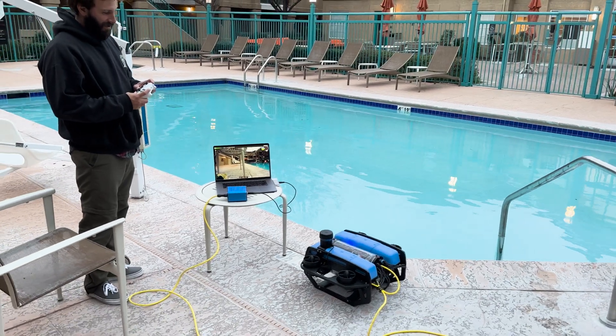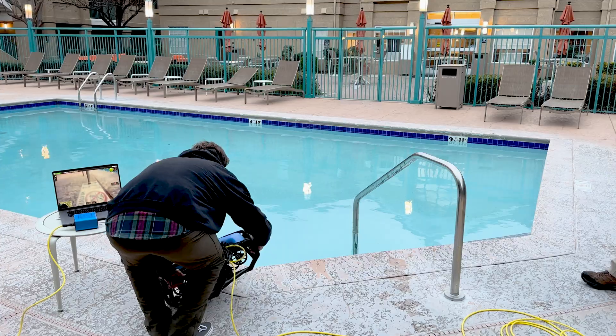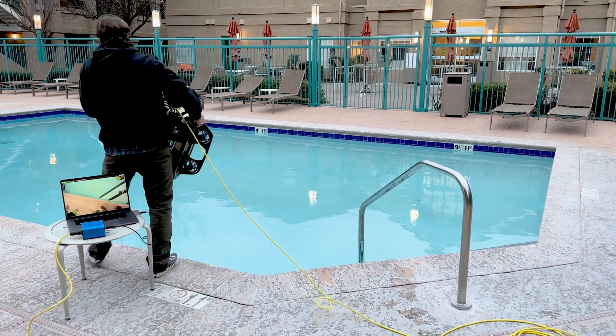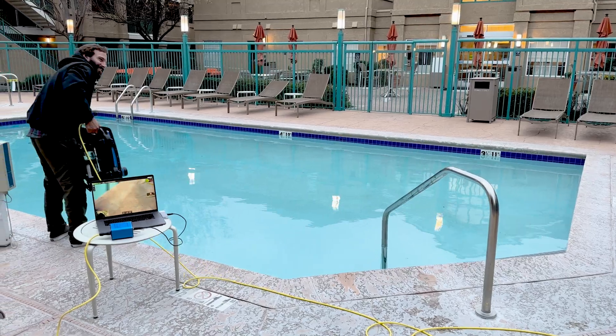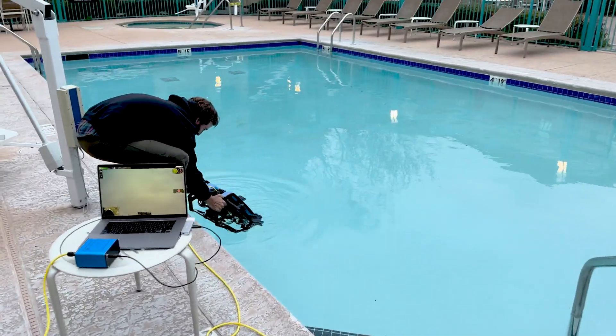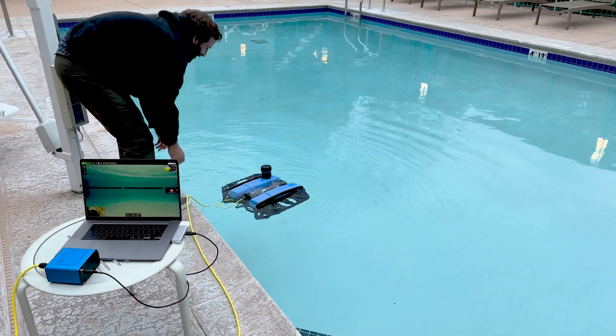Alright, arming and disarming. Here we go. Ready? Oh yeah, it's buoyant.